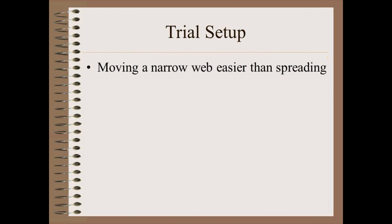In this trial we will demonstrate moving a narrow web because it is far easier than spreading. This is because the narrow web bends more easily and because we are only pulling in one direction. Spreading requires us to pull aggressively in two opposing directions at once. If you can't move a ribbon, you can't possibly spread.